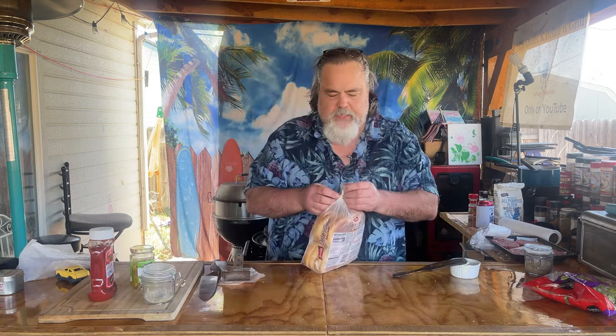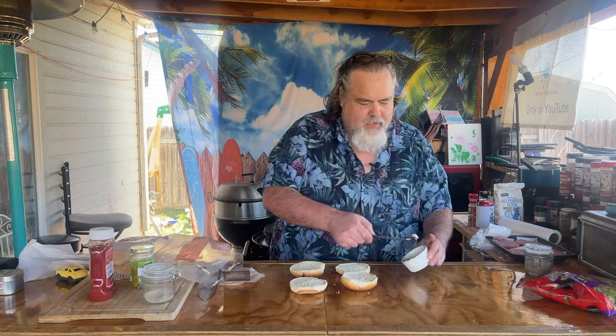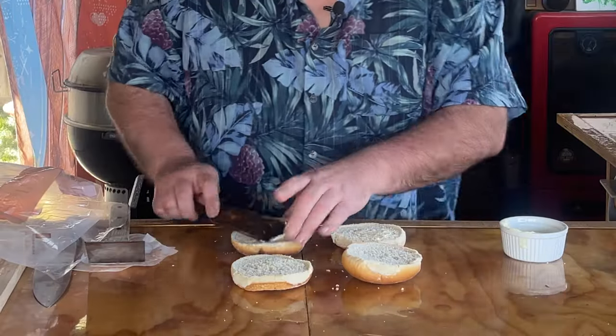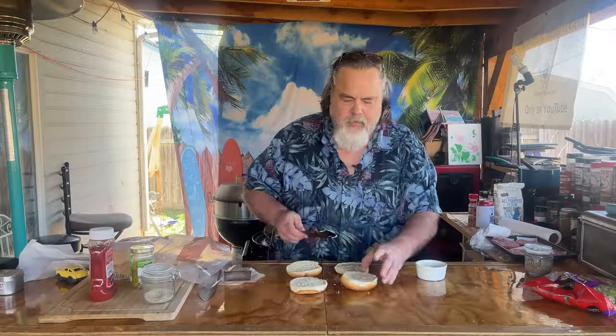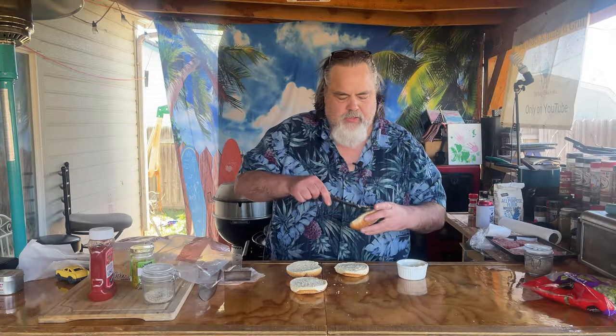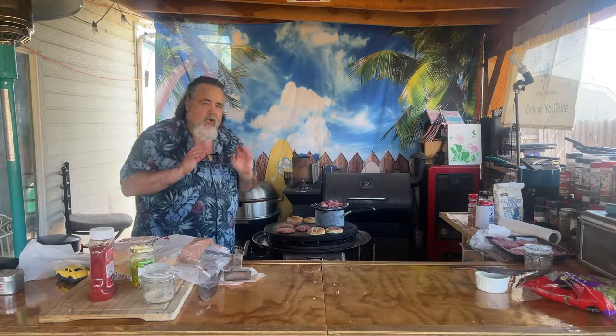While the burgers are cooking, I've got some nice artisan buns and we're going to toast them. I like using mayo instead of butter — it just works for me. You don't want to do too much though, because the more fat you put on, the more it's going to soak into the bun. Lay these down on the Cuisinart and watch them for a few minutes to get nice and toasted on the bottom.